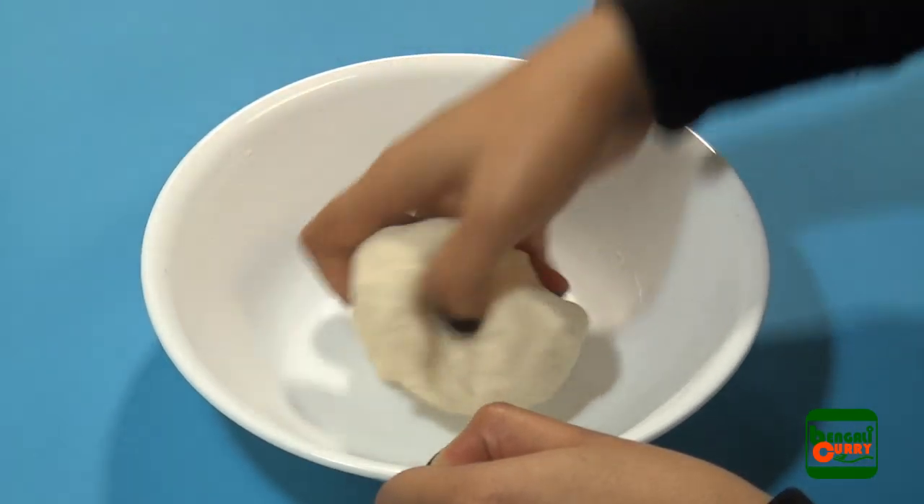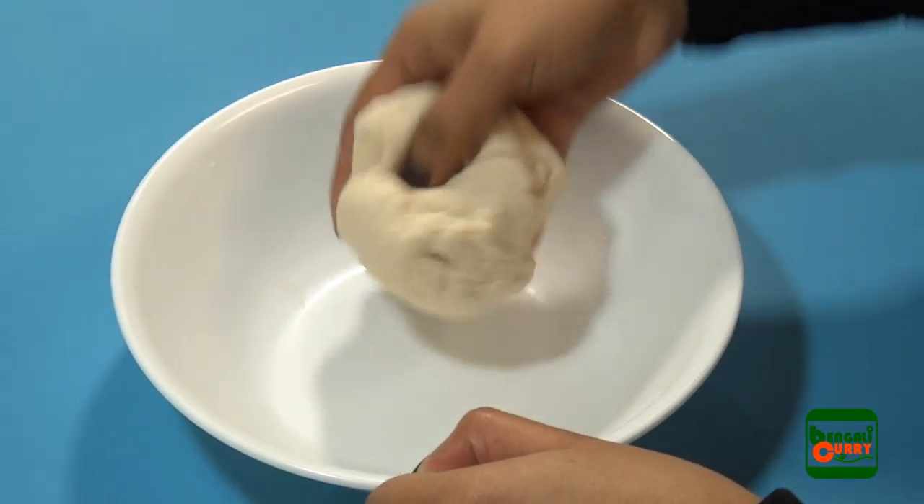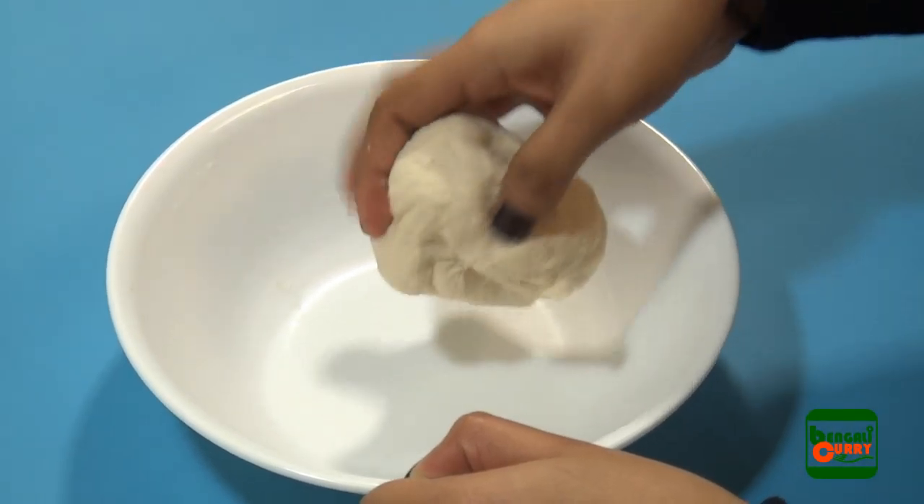Once the dough is prepared, cover it or put it in a zip-lock bag for 20 to 30 minutes.